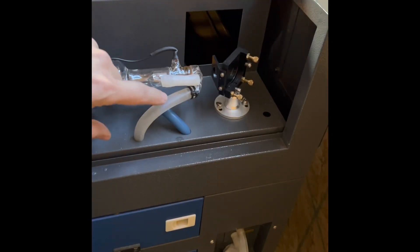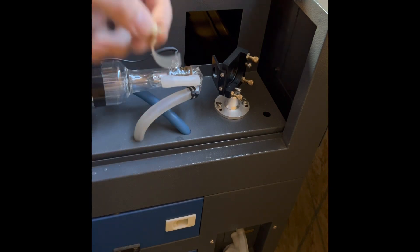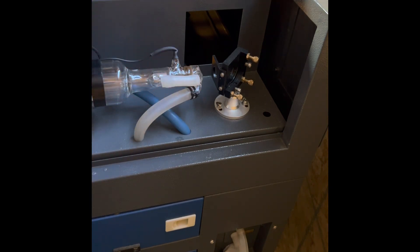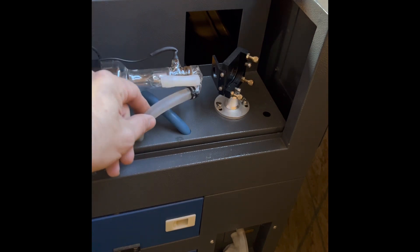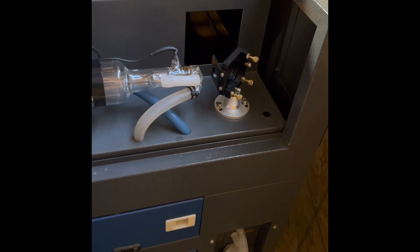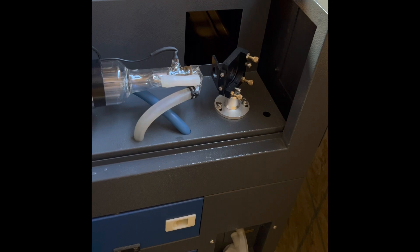I've replaced the zip ties. Instead of one single zip tie like before, I did two on each connection just to make sure I don't get any leaks and for my own peace of mind — two on the back and two on the front. We'll see how it works.